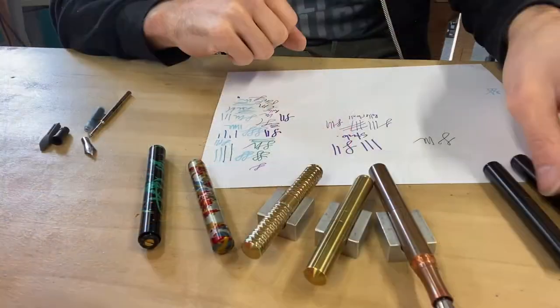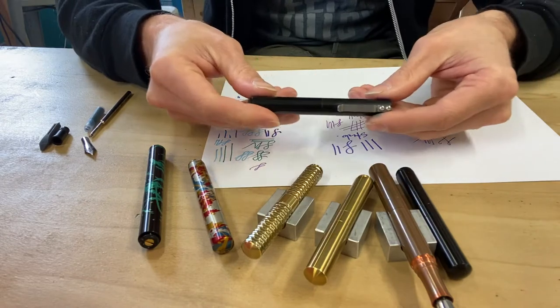Hey, welcome back to the show and design studio. Today I'm going to talk a little bit about the different types of pens that I make — the ballpoints, the rollerballs, the fountain pens. We're going to keep this as a short introductory video, but I wanted to show you the different types of pens that I manufacture and what makes each type special. All right, let's go.